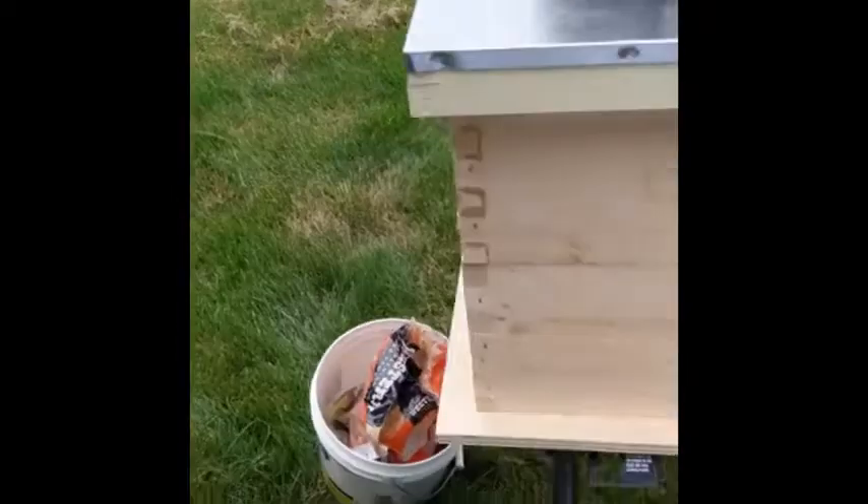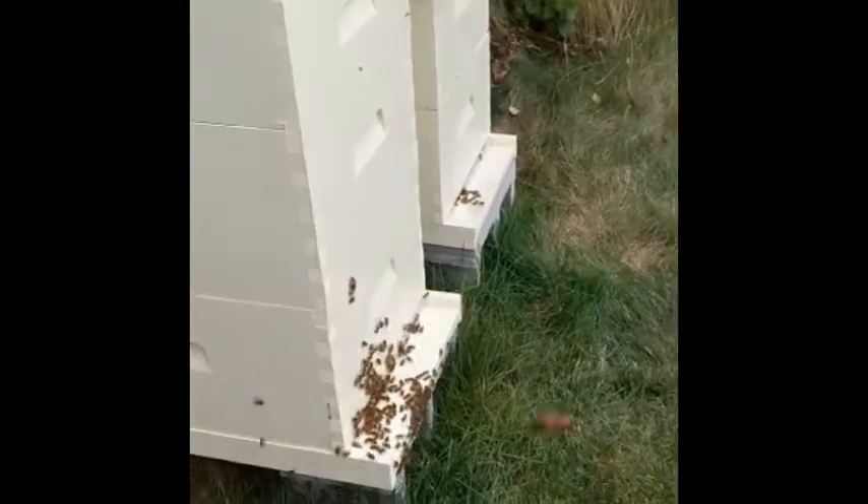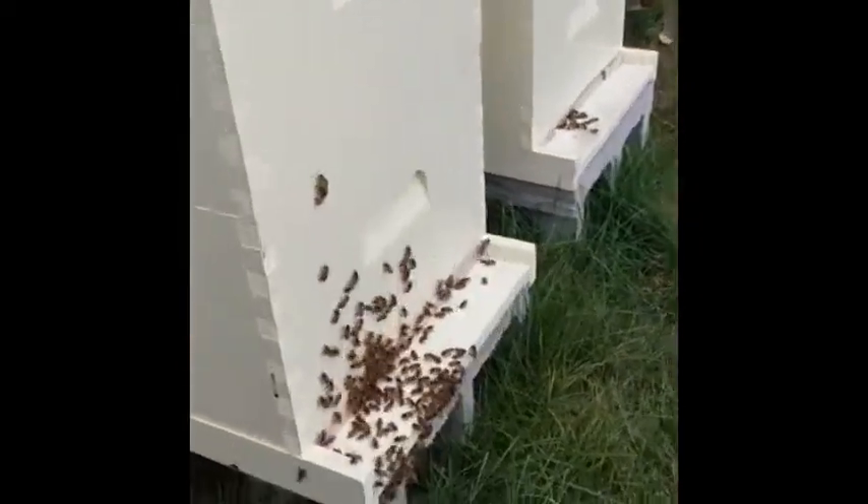We just harvested a whole bunch of honey here. This has all been harvested and I effectively made this hive very angry because I took all their honey.